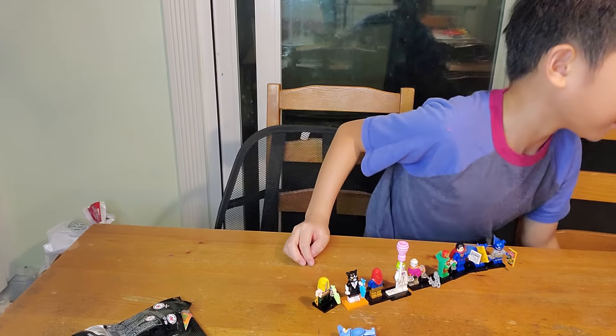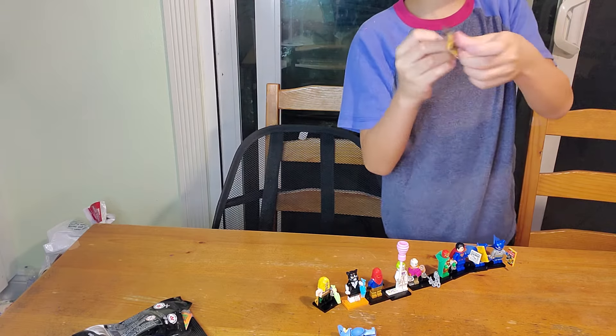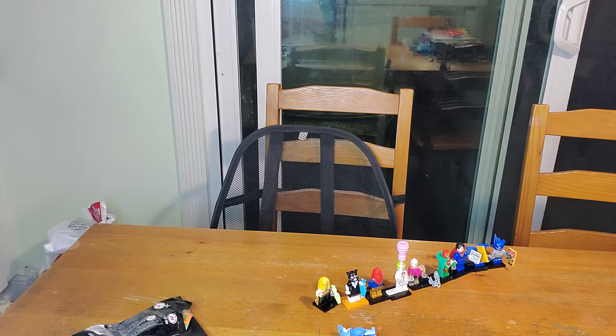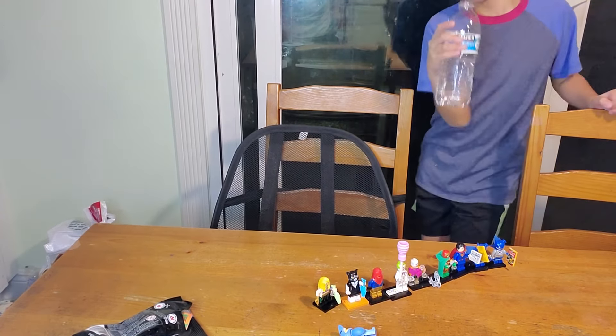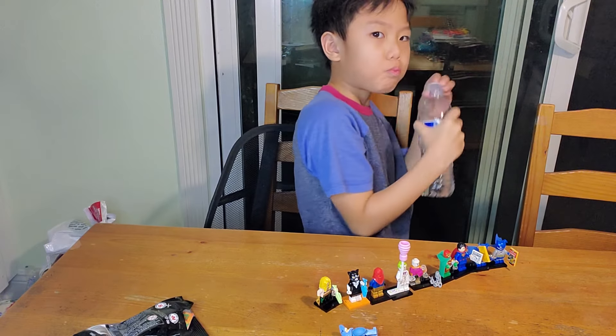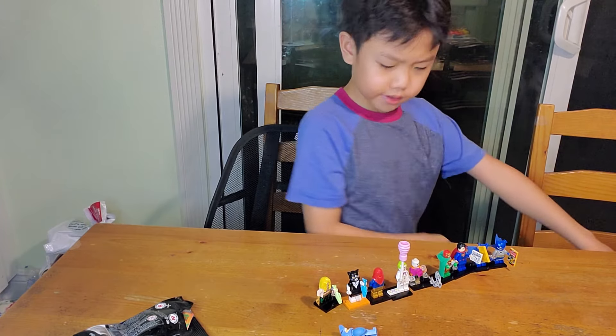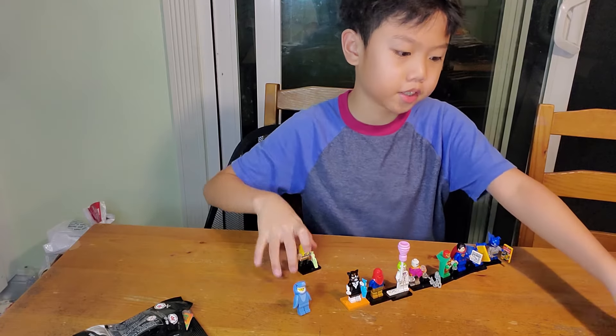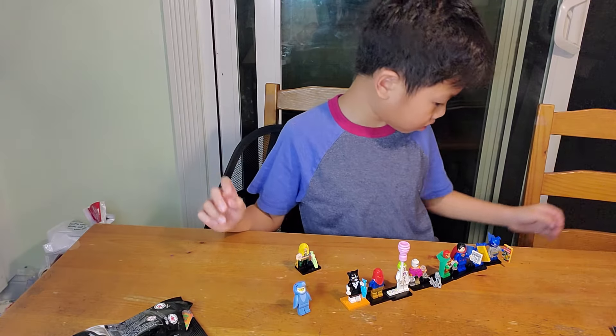I got to get something, hold on. I'm back guys, just got to get a bottle. So that's all. This is Aquaman. This is my picture. That's the picture.